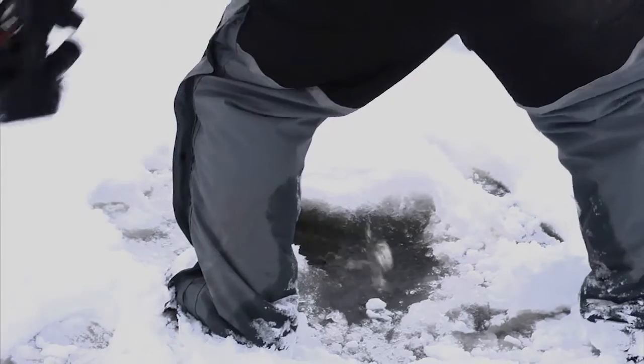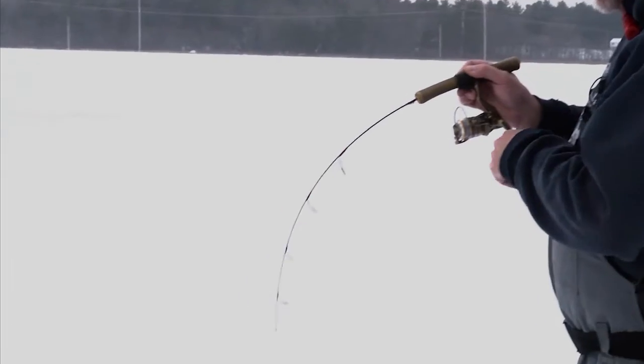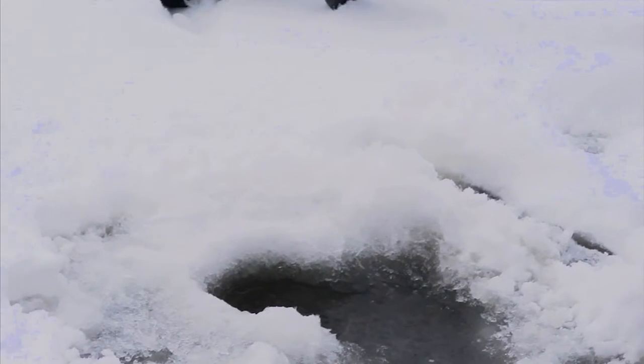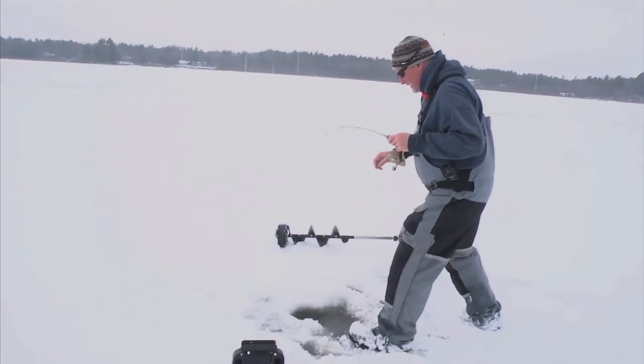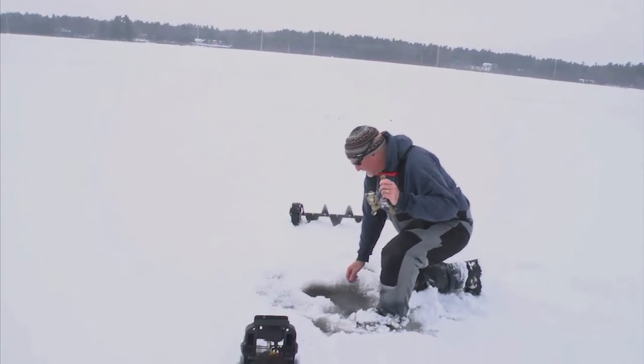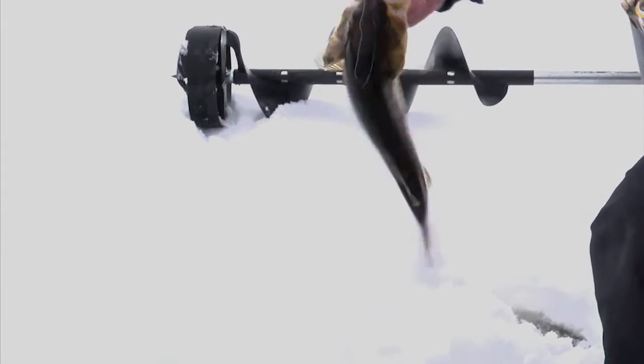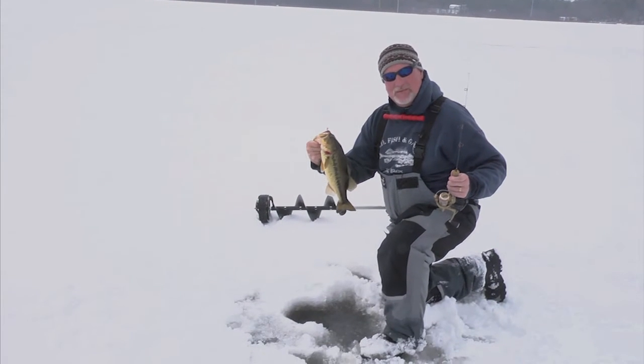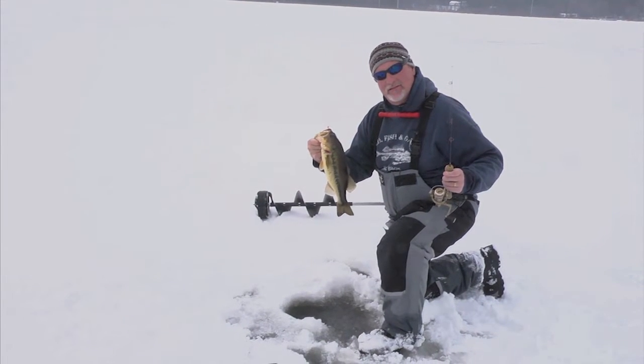This is a keeper. I had a line come in up high and I reeled up to it. We'll let this guy go though — this is not our target species of the day. He's more valuable as a game fish than table fare. Thank you, Mr. Bass.